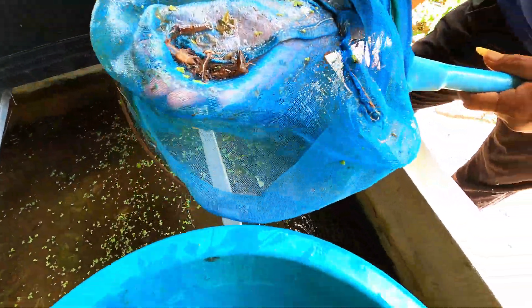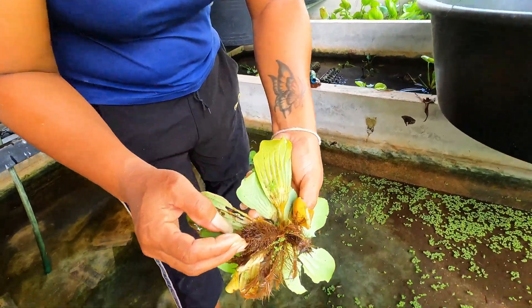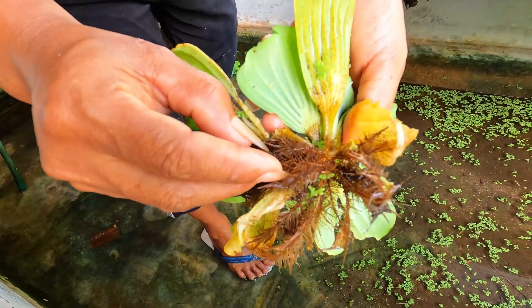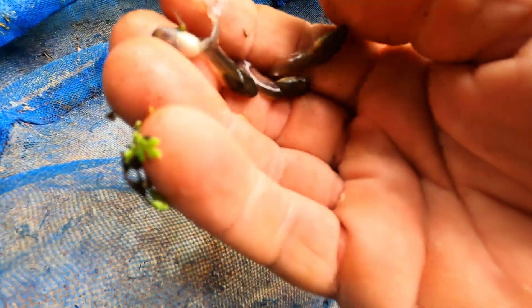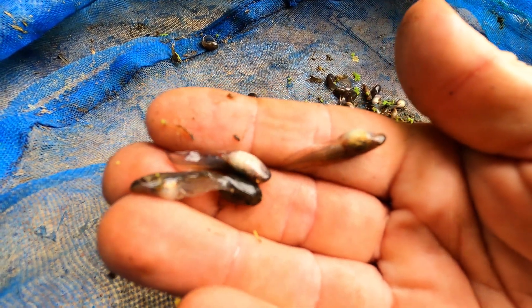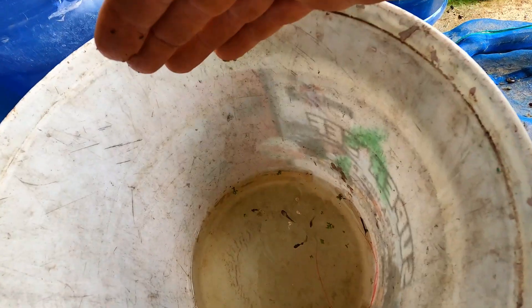After all the hiding places have been removed, you can begin catching the remaining crayfish using a net or by hand. Remember to check aquatic plant root systems for any crayfish hiding. These are unwanted tadpoles that we relocate into our fish ponds as additional food for the fish.